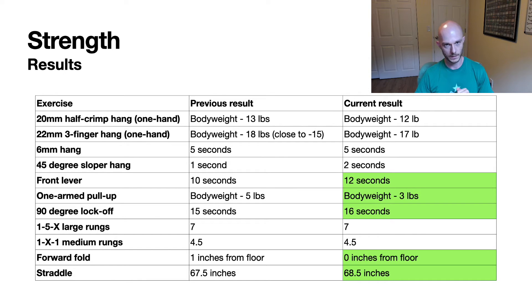Luckily the other stuff did show pretty decent improvement. The front lever I got up a couple of seconds and it felt really good — sometimes it feels like you're about to die holding that front lever, but it felt pretty solid. The one-arm pull-up felt much better; I bet I probably could have tried a little harder and done a full bodyweight one, but I gave myself a couple of chances so I didn't tire out too much. Three pounds subtracted from bodyweight was the max there. The 92-degree lock-off improved a little, though it's probably more willpower. Campus didn't really get any better, which was expected since I hadn't been working any power.